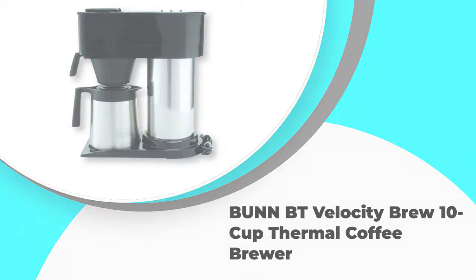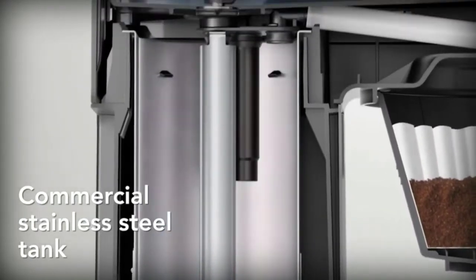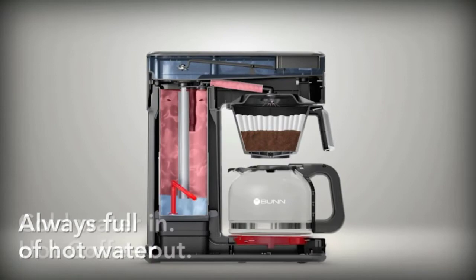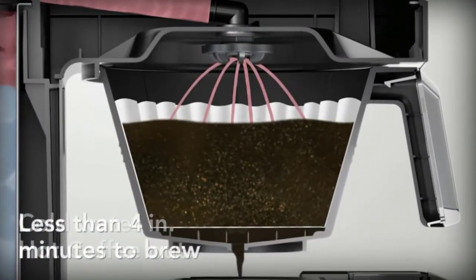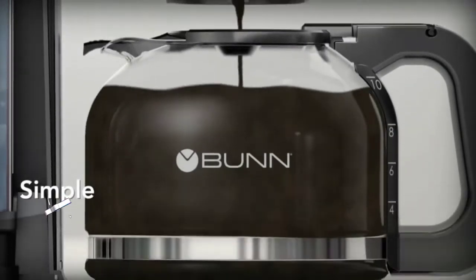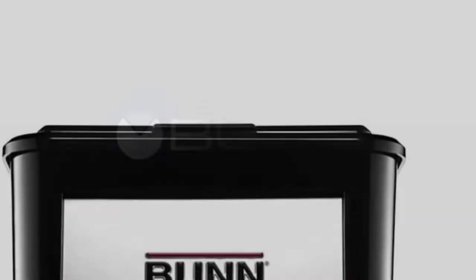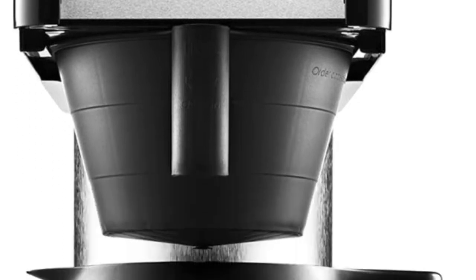The Bunn BT Velocity Brew 10-cup thermal coffee brewer has an extremely simple design, making it easy to brew yourself a pot of coffee every morning. All you need to do is add your coffee grinds, fill up the water tank, and close the lid to start the brewing process. There are no complicated buttons or settings to use either, for an easy learning process.